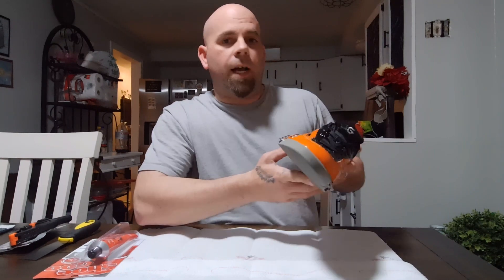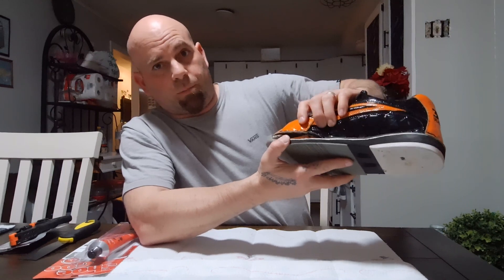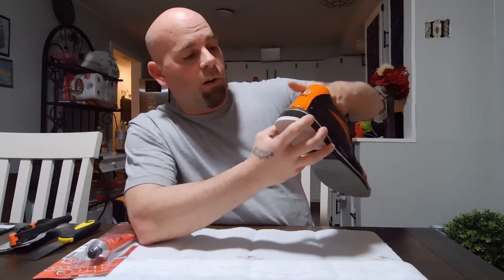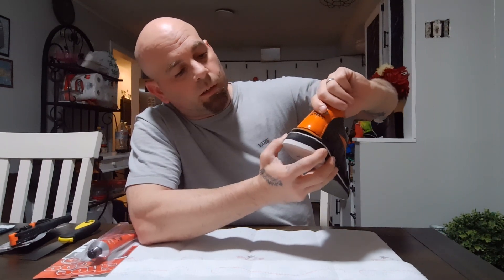Unfortunately, last night I was bowling and the sole basically ripped apart pretty good. So I was really aggravated when that happened. Later on when I got home, I was trying to figure out how I could repair it and I realized that the heel also separated.